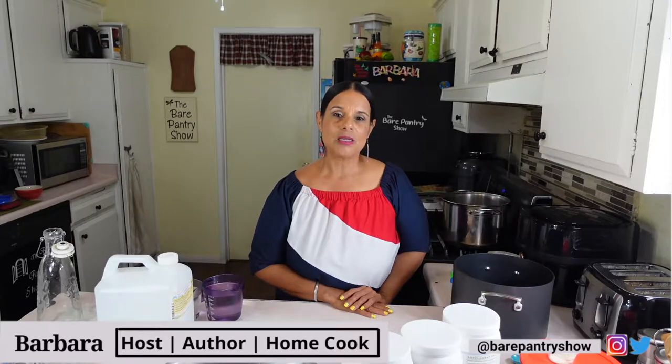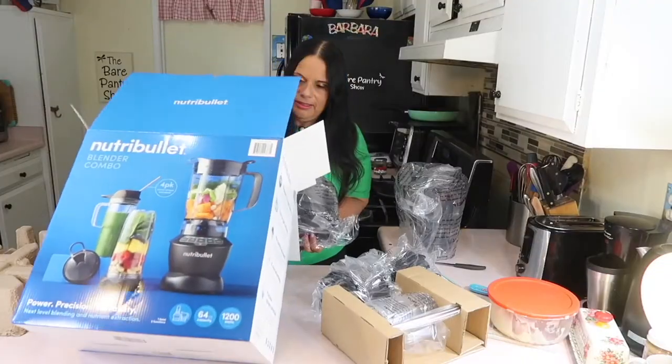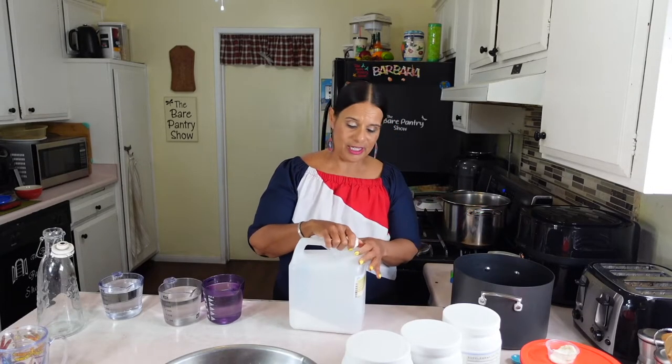They say that prepping for a colonoscopy is the worst part of the test, so in this video I want you guys to follow along as my husband Joe preps for his upcoming colonoscopy. Welcome to Bear Pantry Talk, the sister channel to the Bear Pantry Show — this is where you'll find honest reviews, exciting unboxings, do-it-yourself projects, and engaging commentary.